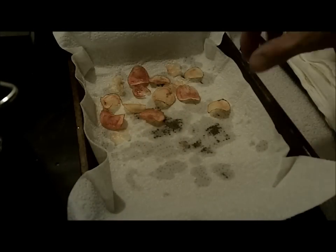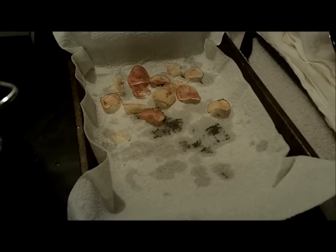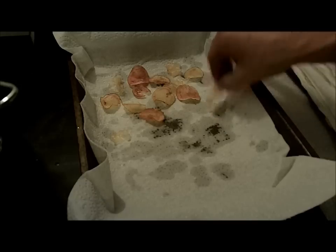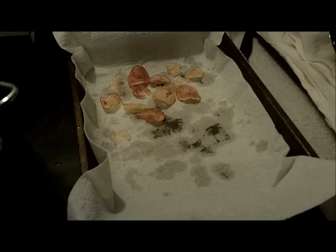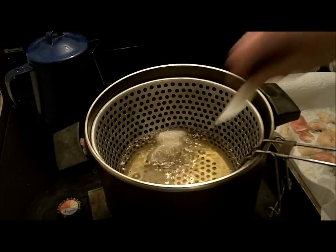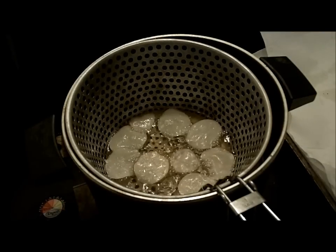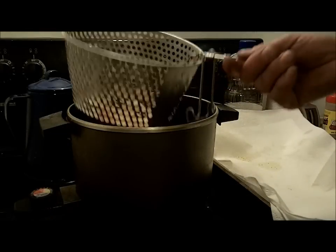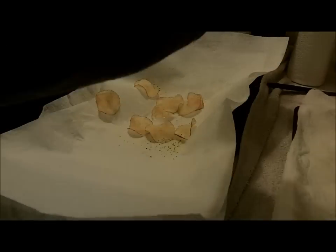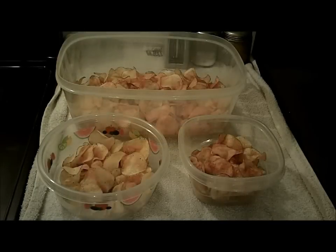The fun thing about this is as soon as they're done they cool really fast, so you can go ahead and eat them right away. Give them a try — oh, they are so delicious! They're just like the store-bought ones, taste even better I think. Well, I've got a lot more of these to do so I'm going to continue on.